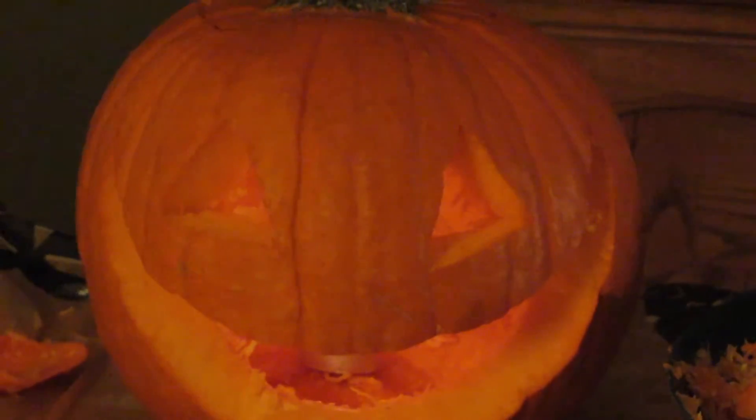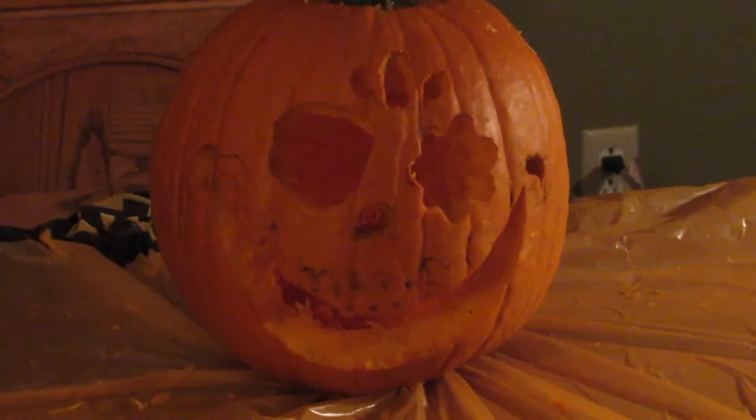Yours looks so much better. That's my pumpkin, and that's Brenda's pumpkin. Wow, look at that — that's not that cool, but like, look at that. Yours is so basic.